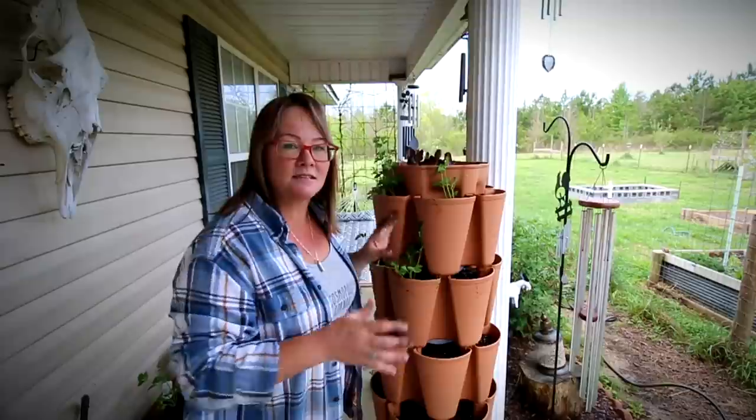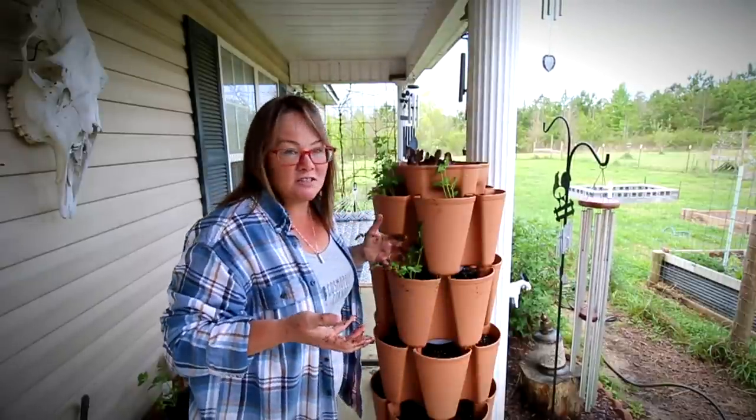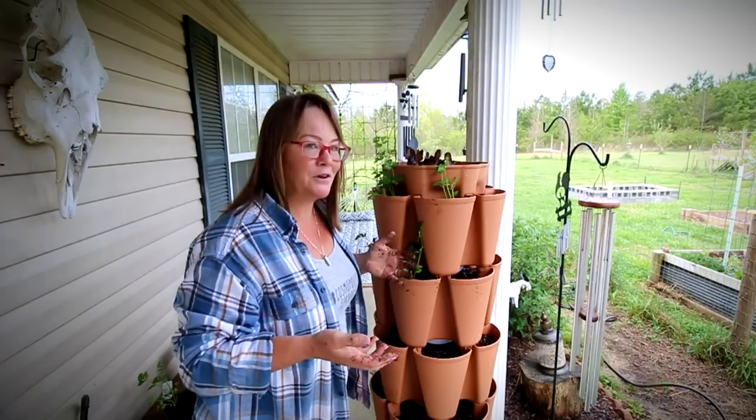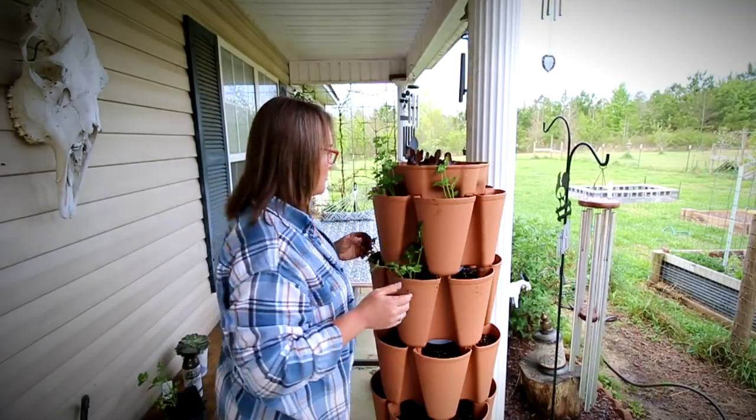People have fantastic success with these Green Stalks. I think I just didn't spend enough time figuring it out last year, so hopefully it works better for me this time around.